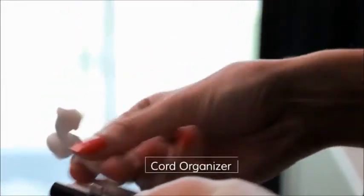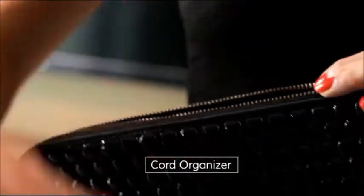It also doubles as a cord organizer, so say goodbye to messy cables forever. And you can tuck it away and take it with you wherever you go.